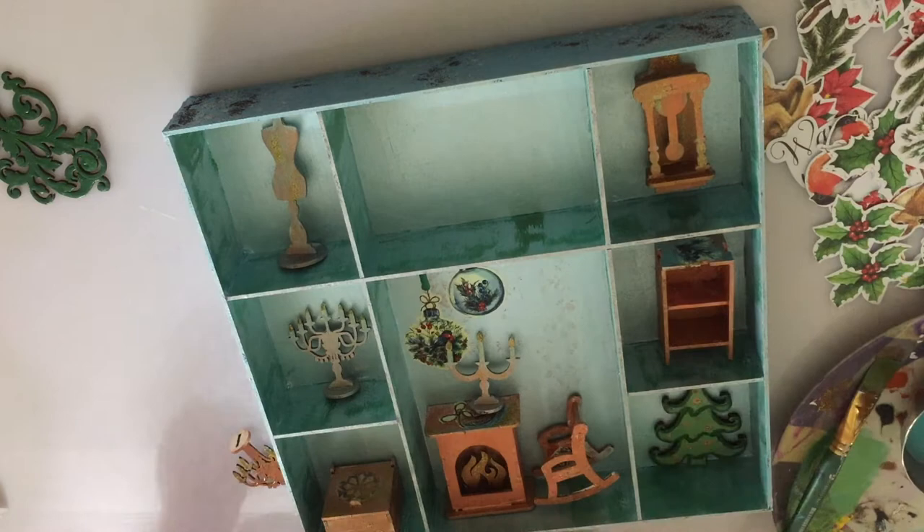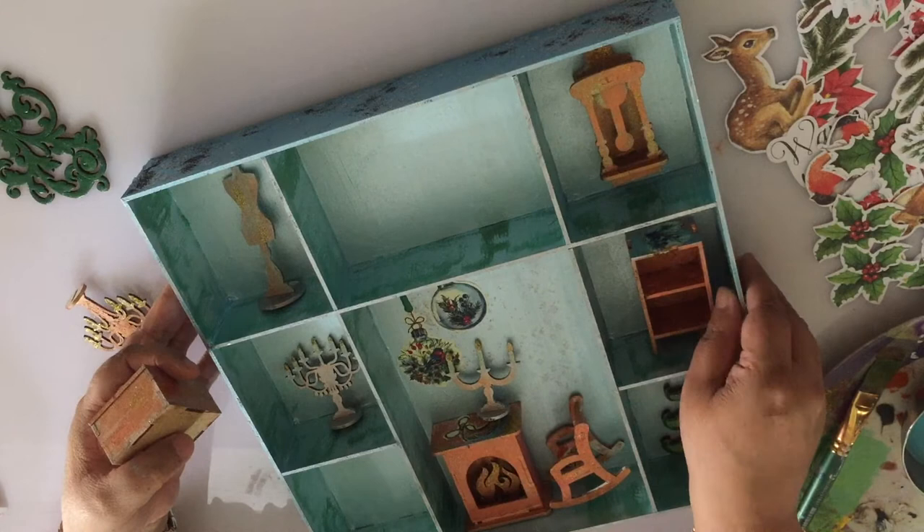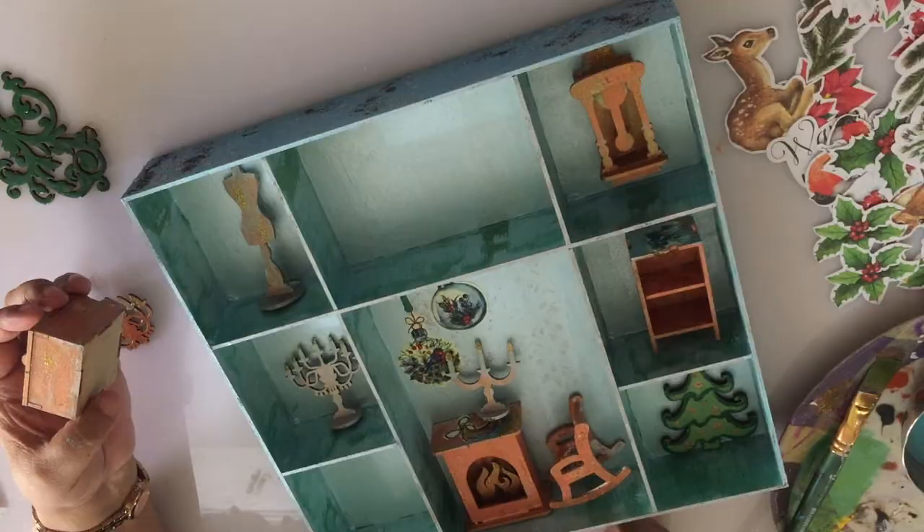I will be using the Fabrica de Kourou universal glue to glue down all these 3D elements into my shadow box. It's difficult to film this process but this is the arrangement I have decided on. Now I am going to go off camera and glue them all down.